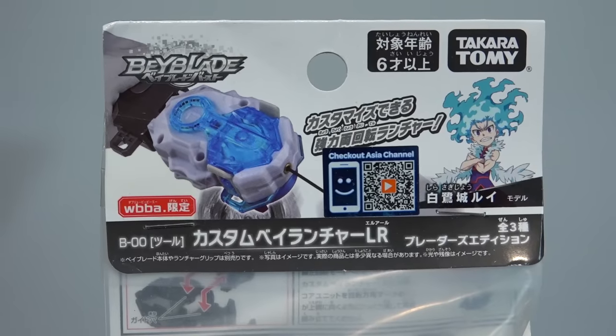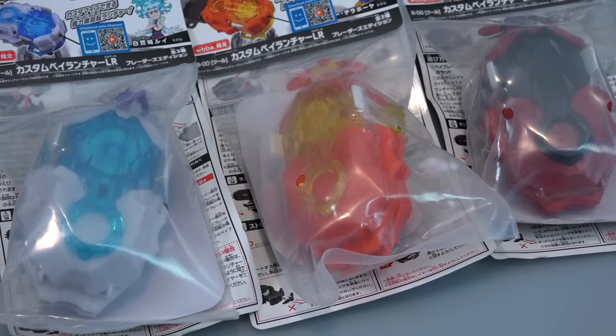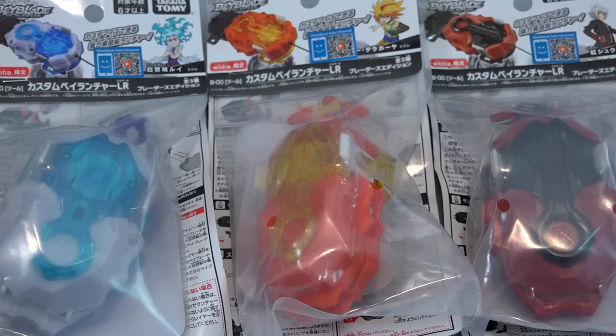They come in a set — we have a launcher for Louie, a launcher for Shu, and a launcher for Free. You can see through the packaging they are basically color-based on the characters themselves, so the colors match what they would use in the anime. Pretty cool first impression.